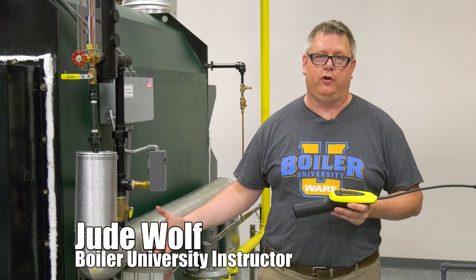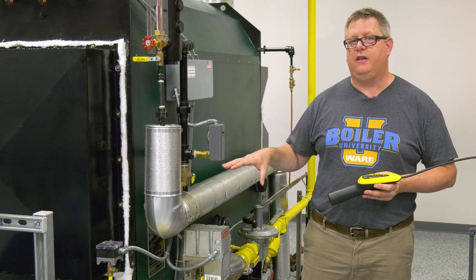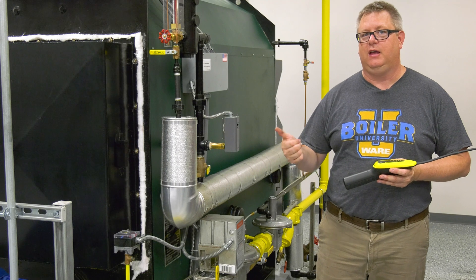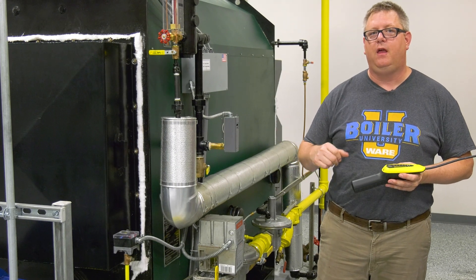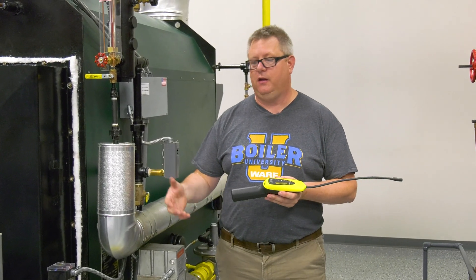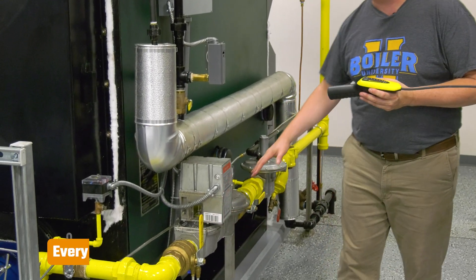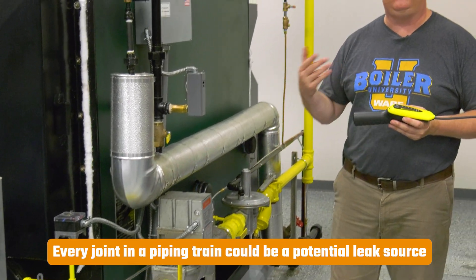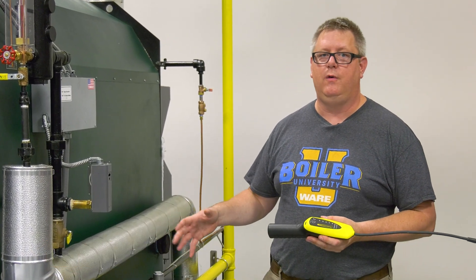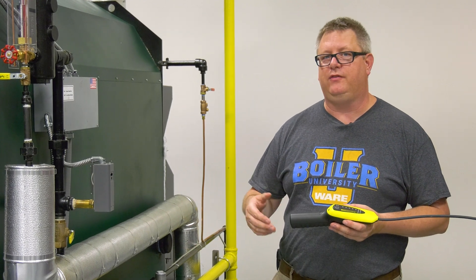A lot of insurers are wanting leak tests done on gas trains annually, and we're going to look at a few different ways that we leak test a gas train both externally and internally. On an external test, what we're looking for on our gas train is basically gas coming out of joints in our piping — things can move over time, shift, pipe dope gets old, etc. So testing is important. There are a couple of different ways that we can test our gas train.